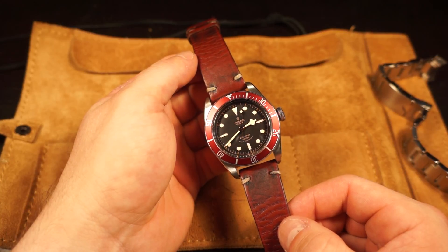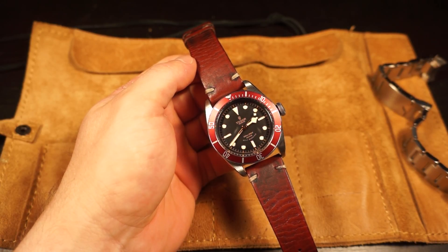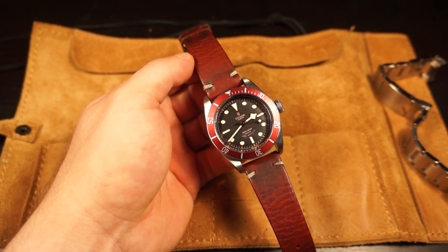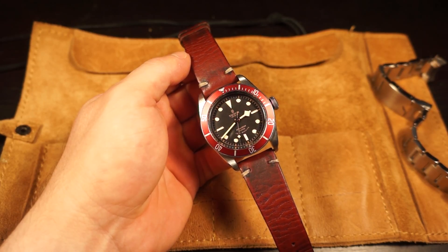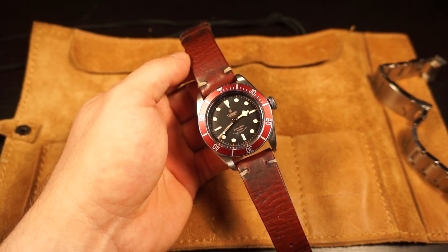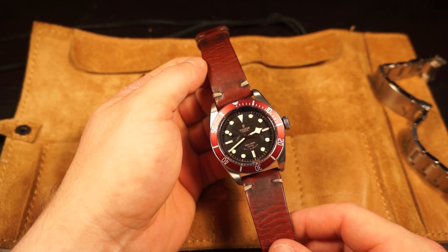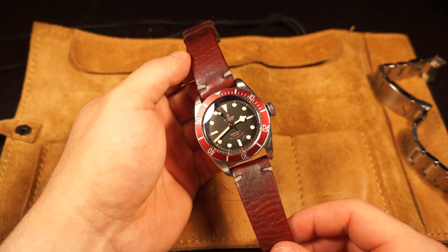There's been a big trend of heritage divers over the last two to six years, between the Oris 65 and all these reissues with fake patina from major brands. But I think Tudor with their Heritage has done a really good job of creating a contemporary piece that pays homage to Tudor and Rolex Submariners of the past. When it comes to heritage-style reissues from the last half-decade, I have to give it to Tudor - the Black Bay is one of the greatest examples of a classy and well-done heritage diver.